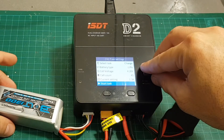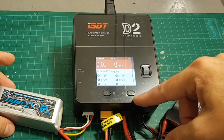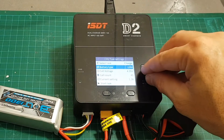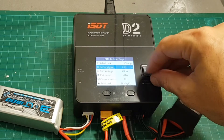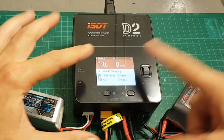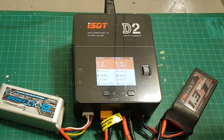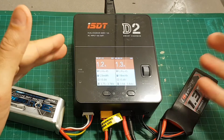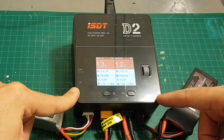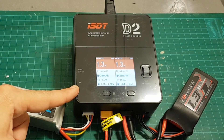Now there are some flaws with this charger. For example, if I'm using module 1 set to LiHV and start the task, then move to module 2, the battery type there is also set to LiHV — it doesn't remember the last setting used on that module. So I have to set it again to LiPo and restart. It will charge two types of batteries simultaneously but the modules share the last-used settings, which is surprising given how excellent the hardware design is. Hopefully they will fix this in a future firmware update.